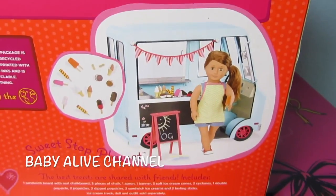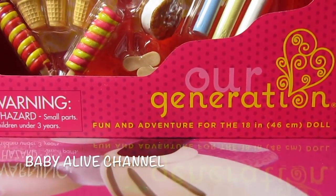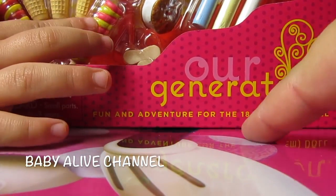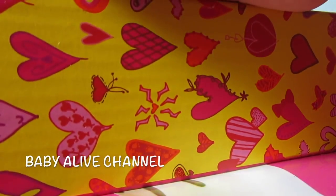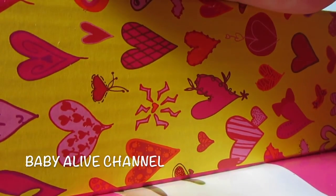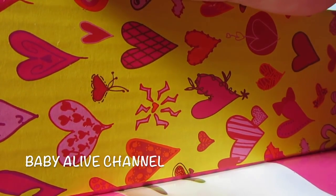Let's open it. That's what the back of the box looks like. These are Our Generation items, and Our Generation stuff is made for 18-inch dolls — see, it says right there. They work for all of our Baby Alive dolls. So I'm so excited. Let's open this box and I'll show you everything more in detail.